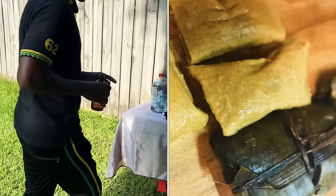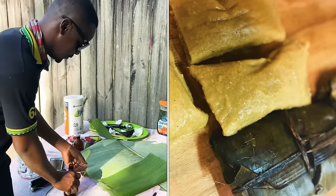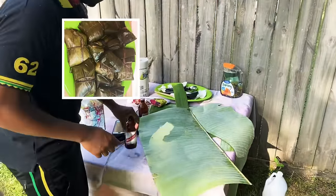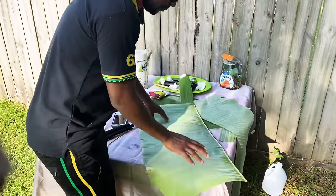This is what I'm gonna use right here — the banana leaf, the shiny panels. I'm gonna put it on the fire and wilt it, to kind of give it a nice little color.